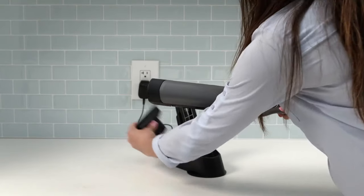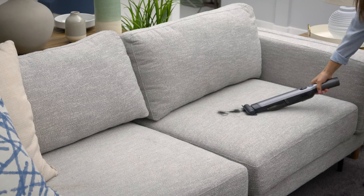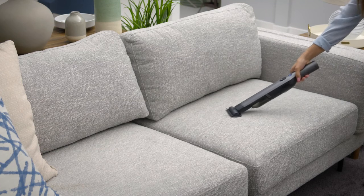Attach the multi-surface pet tool to remove pet hair from upholstery and other delicate surfaces. It can also pick up larger messes quickly and easily.